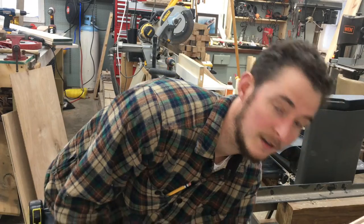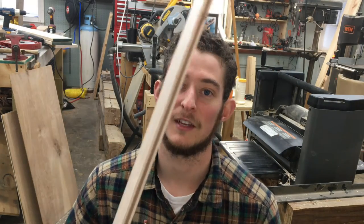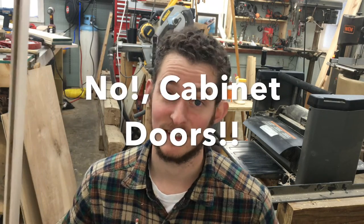We've got a nice dado on these pieces, and we're going to go ahead and put that dado in all of the wood we just cut. This will be the frame of our cabinet doors.